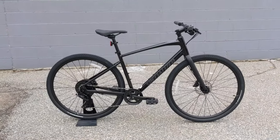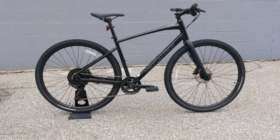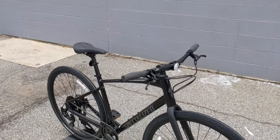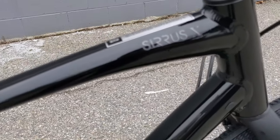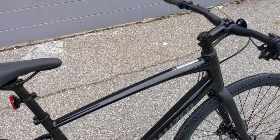Before we take a look at this bike be sure you hit that subscribe button so you can see more videos like this in the future. The Specialized Cirrus has been around for a long time and in fact the Cirrus itself started out as a road bike way back in the day.